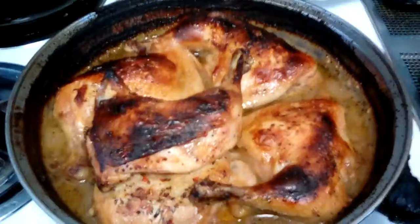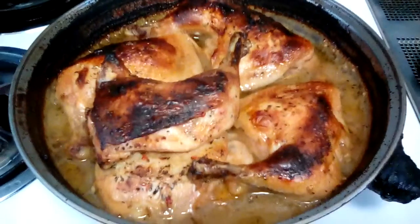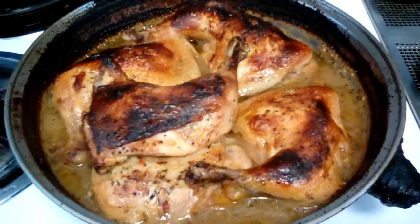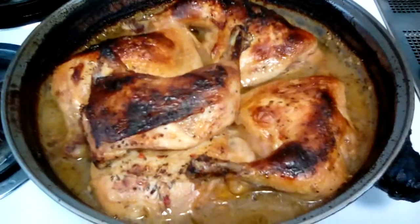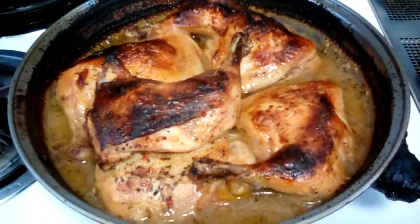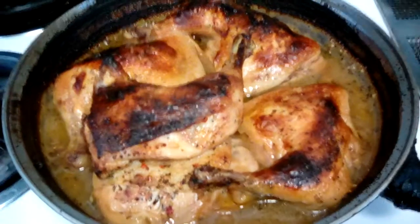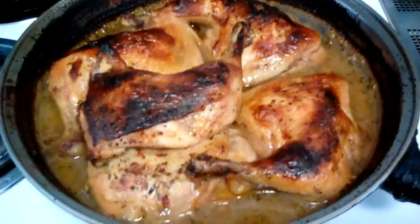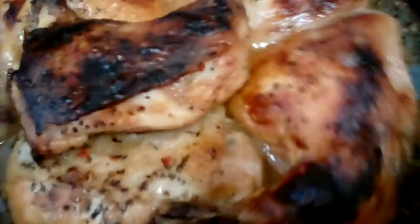Hey everybody, this is your girl Cooking with Vanessa. I finished cooking the garlic herb chicken. You can see how dark it is — it looks darkest to me because the top got done faster.